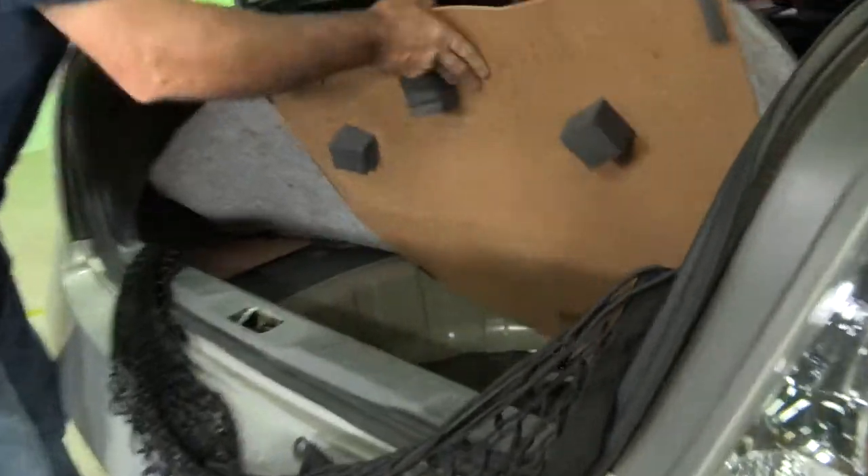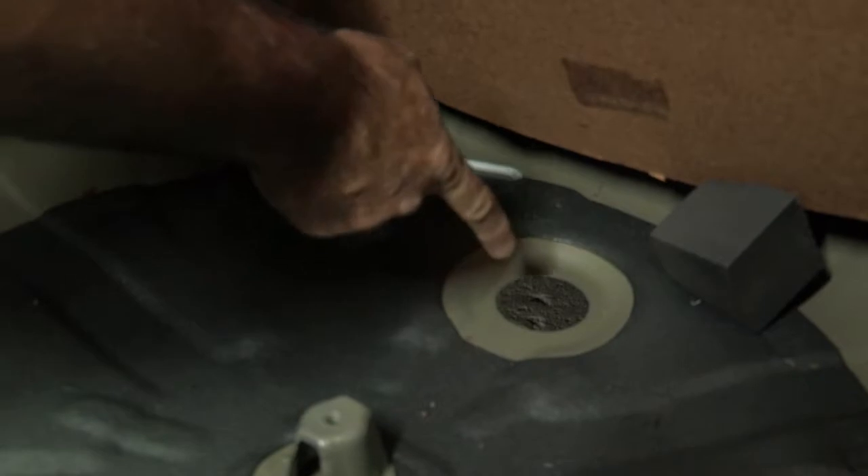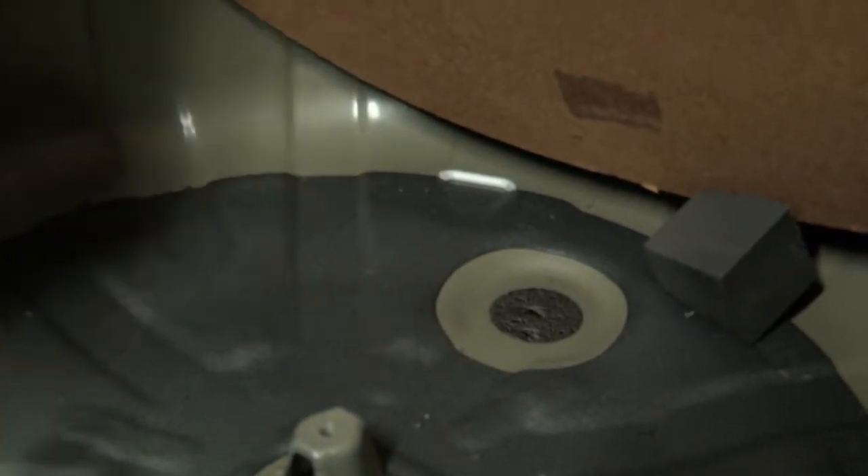I'm going to go ahead and point out the attachment point while we're in the trunk area. The hitch attachment point will be this plug right here — this is a flood plug. I'll go ahead and just remove it now. You can see right down at the bottom of the vehicle here to the ground.